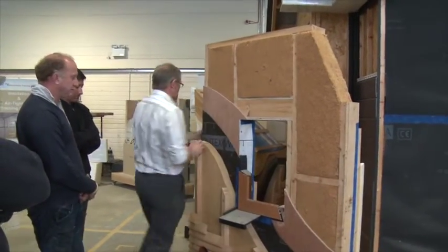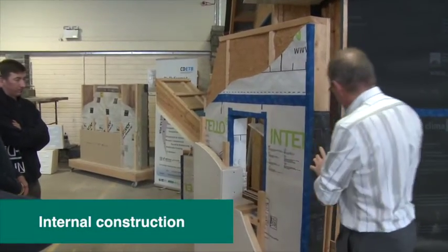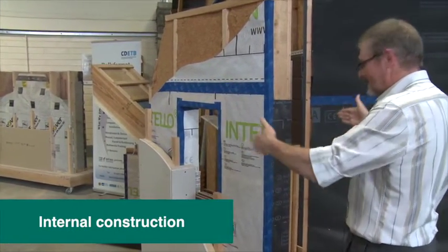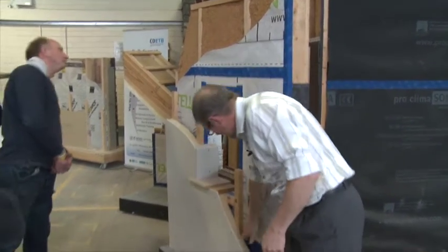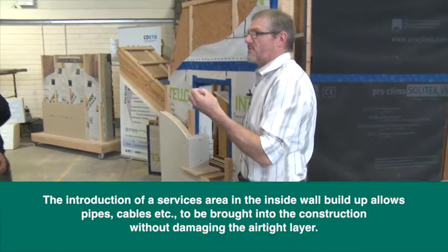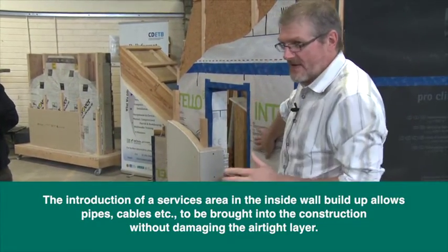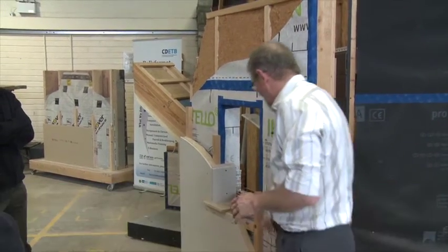The airtight layer is intact, the wind-tight layer is okay, and they've introduced two extra things. The wall is getting thicker and thicker. They've introduced a service area here so all of my plumbing and electrical services can be brought into the construction — the airtight layer is left intact with no damage whatsoever. Pipes, cables, anything like that can come in here.